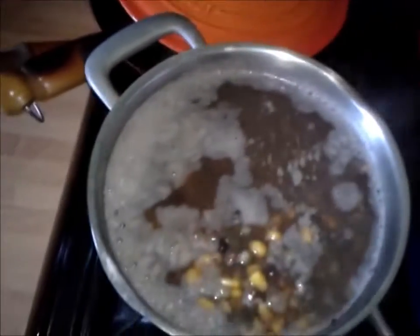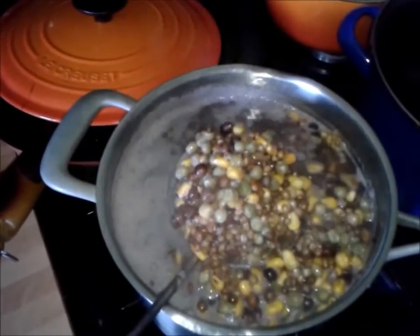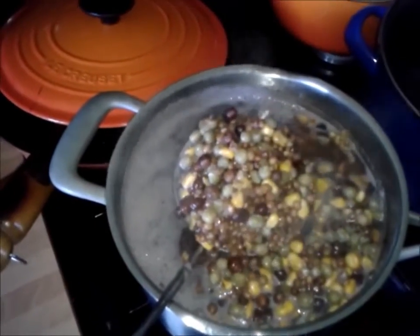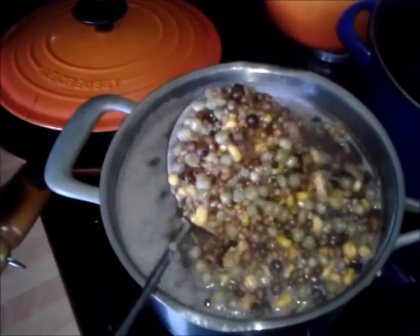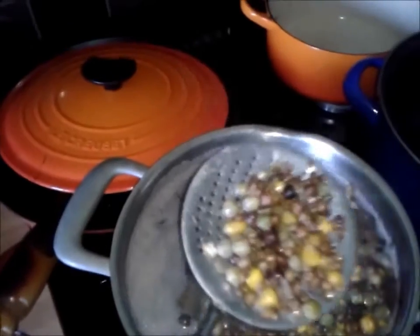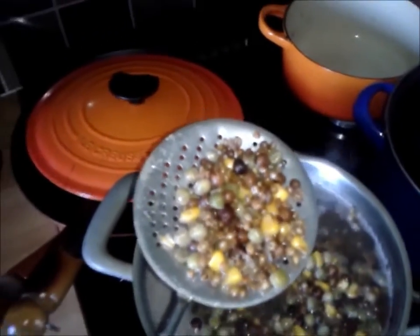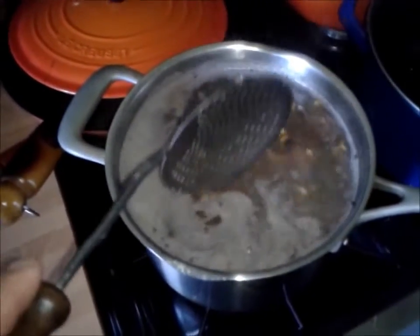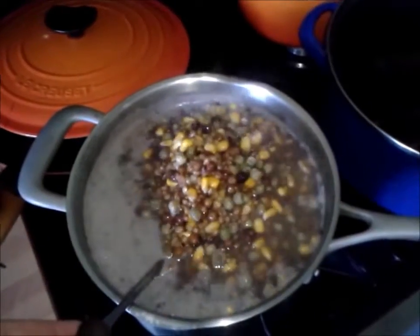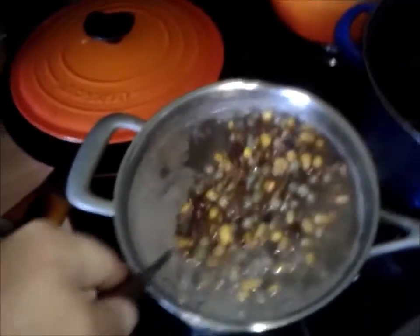Here we are in my kitchen and in this large pot you can see I have what's known as pigeon conditioner mix — maples, tares, peas, wheat, lots of maize, a little bit of bulgar. It's a good mix for fattening up racing pigeons. I've put half a kilo in the pot and added water to the top.